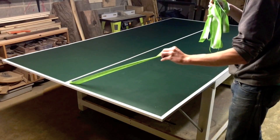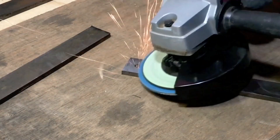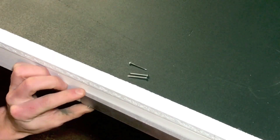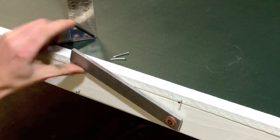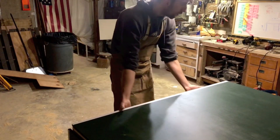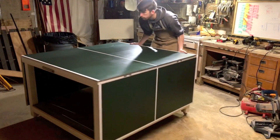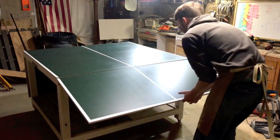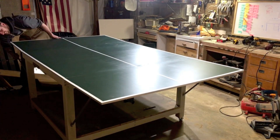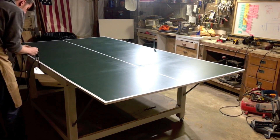With the painting done, all that was left to do was make some hardware for the net. And the bench is finally finished. I couldn't be happier with how this turned out. I'm probably going to add some shelves or drawers underneath at some point, but for now I'm just going to enjoy playing some ping-pong with some friends.